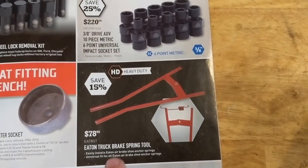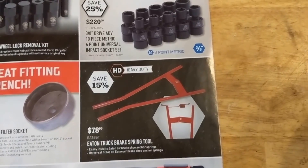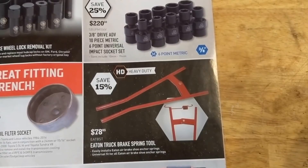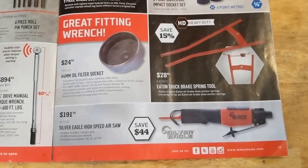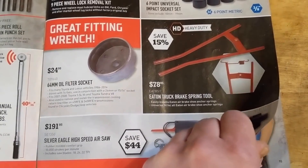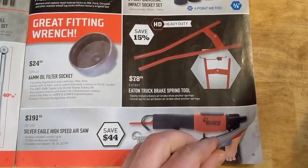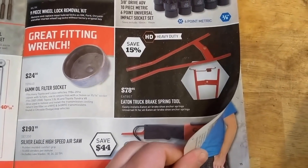Brake spring tool — I actually made a video on a tool that I made, I'll link it in the description. A little bit cheaper than that and probably easier to use too. Silver Eagle high speed air saw, $191 — could be handy. I don't have one personally. I actually just got a Milwaukee hacksaw and it works for what I need it to do.